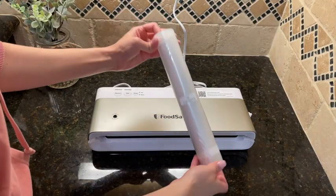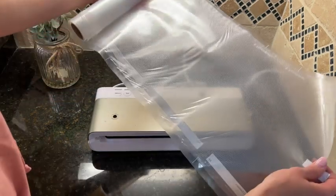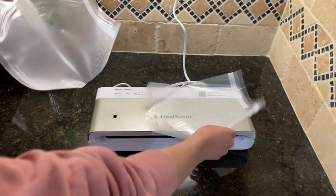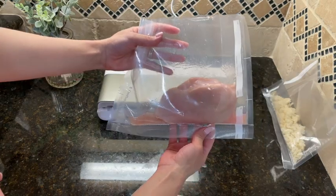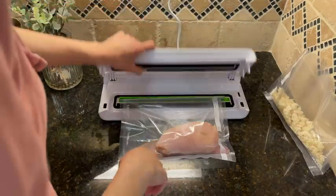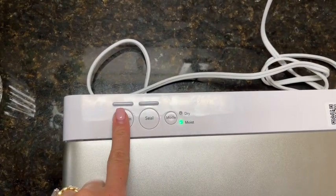I'm going to show you real quick how to use this. This is the roll that they gave me — you can make so many bags, you're going to be using this for a while. I cut two pieces: one is for the dry food and the other for the wet. I have a piece of chicken and some rice. So lock the machine, select moist for the chicken.